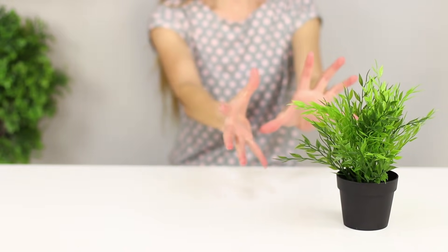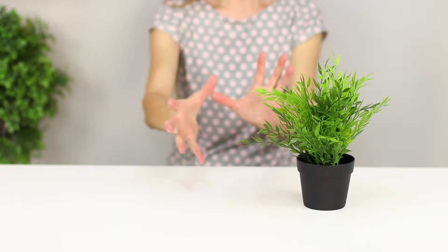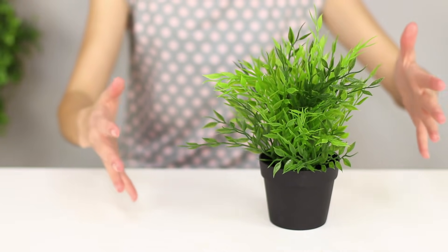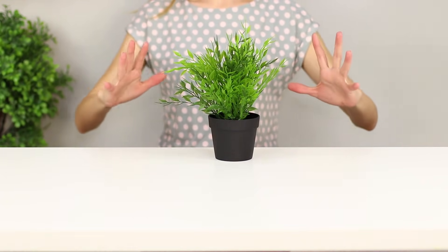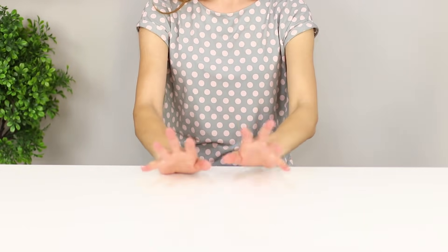When you are bored and have nothing to do, you can play with telekinesis. Make movements with your hands and direct all your thoughts at this flower. Wow! The pot starts to move! It's incredible! The flower reaches the edge of the table and crashes to the floor. Oops! I think I overdid it a little.